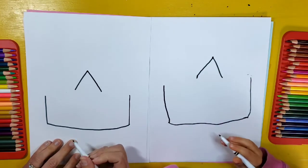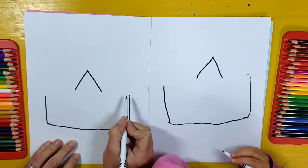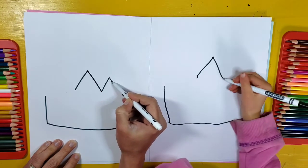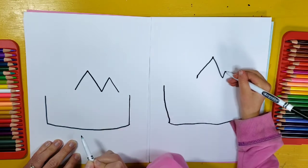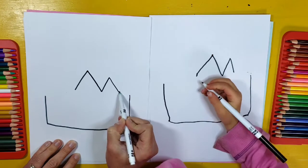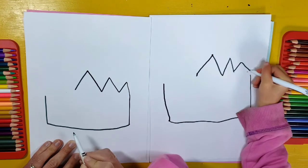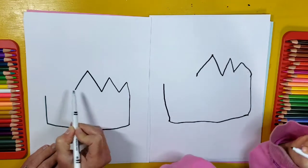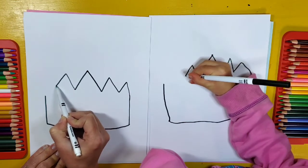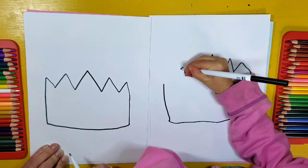And we're going to make another mountain — we want to make sure it's skinny enough so that it doesn't run into the side. So I'm going to make a smaller mountain right here like that. And then I'm going to make one more mountain that's going to connect to the side of my crown. I'm going to do the same thing on this other side — a little mountain here and then another mountain that goes on the side of my crown and down like that.